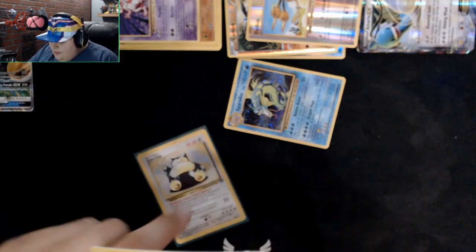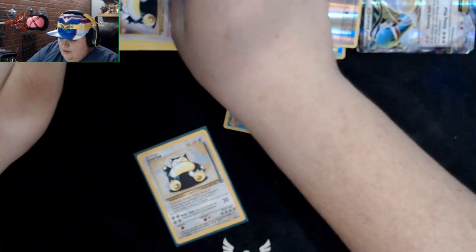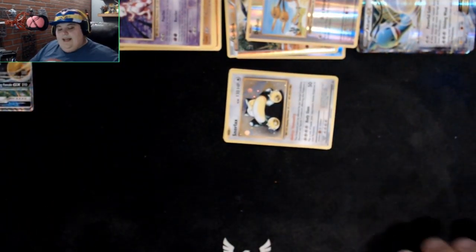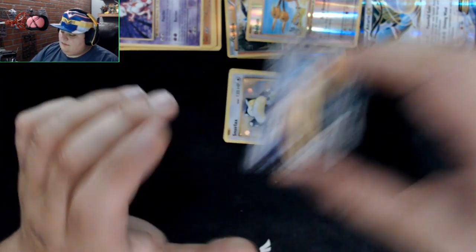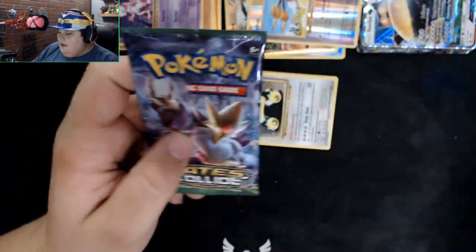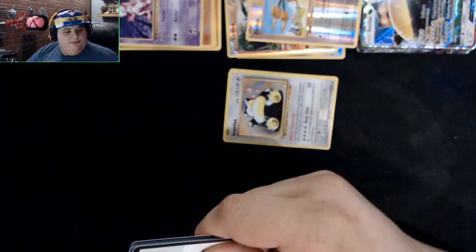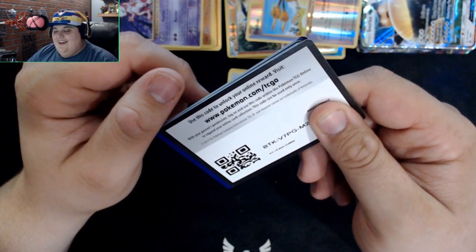This other card just says Promo on the bottom — the promo is basically the ones that are exposed and you know you're going to get them when you buy the product. There's not much value in those really unless it's long past and no longer available. Alright, these are our last four packs. Opening them up.